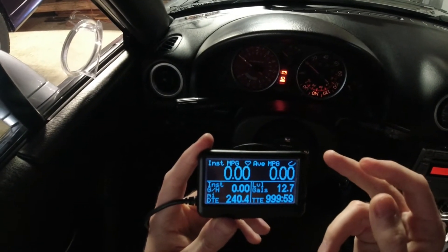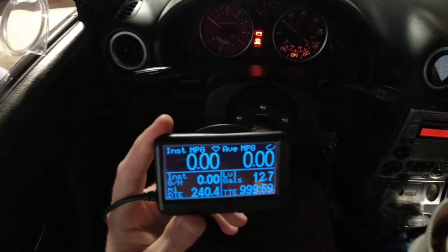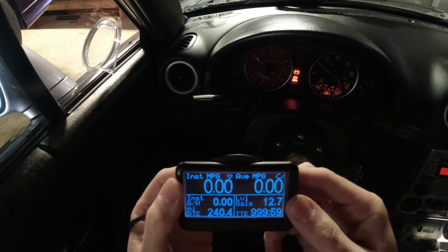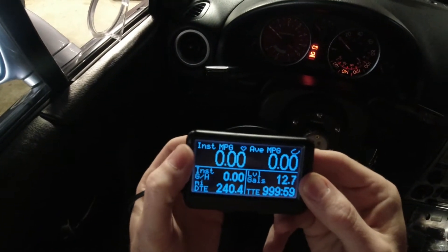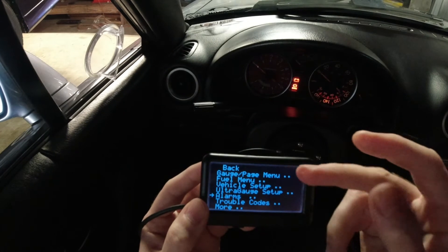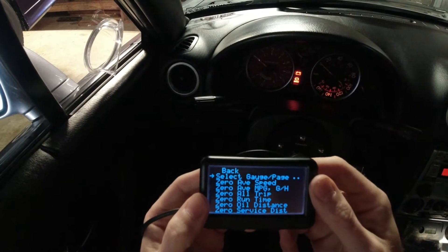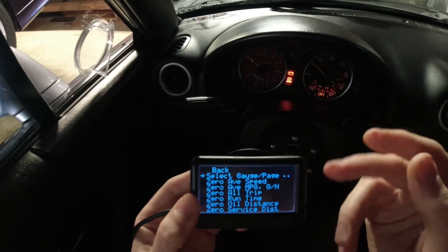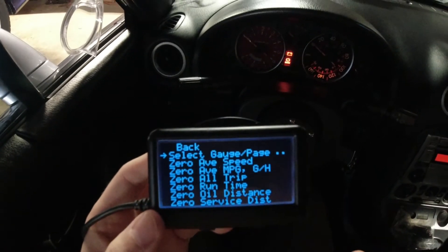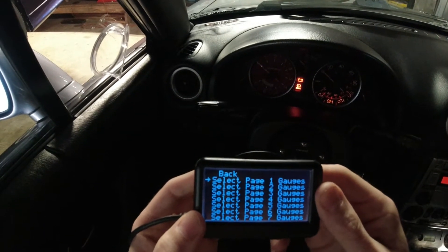We're going to adjust this now to only have what we want to see. Here are some basic setup instructions — going into the menu. All your options are here; mainly focus on alarms and the gauges. You can zero out averages and trip stuff. They gear these things towards fuel economy but that's not why I bought this. Then we're going to select the gauges.